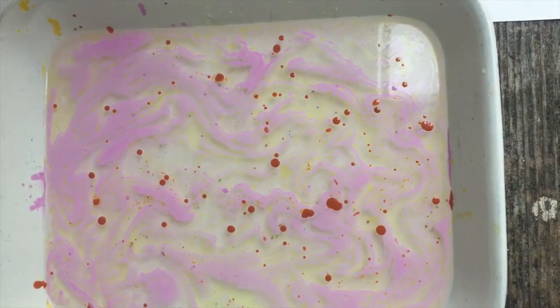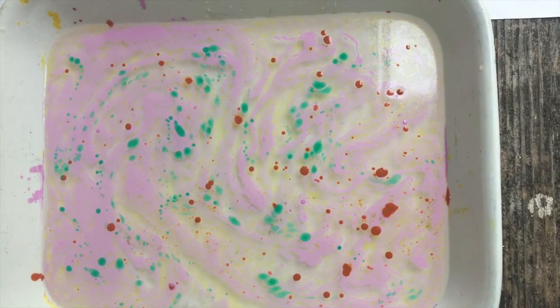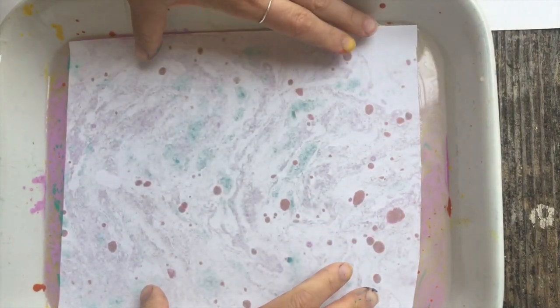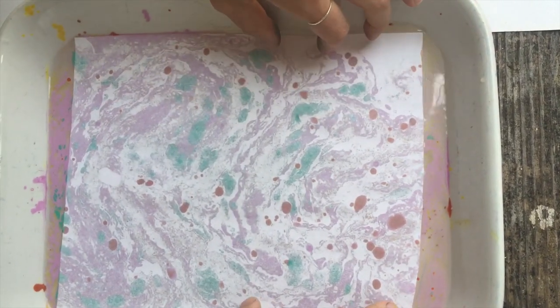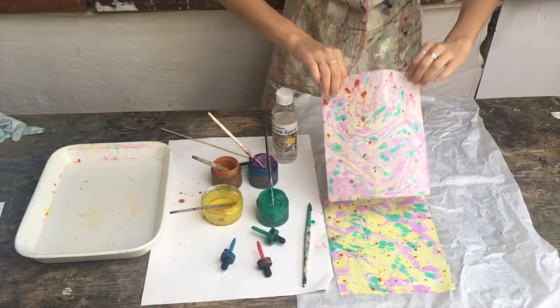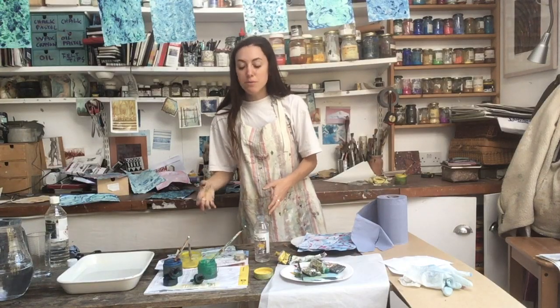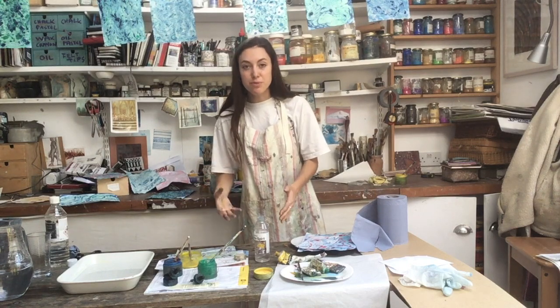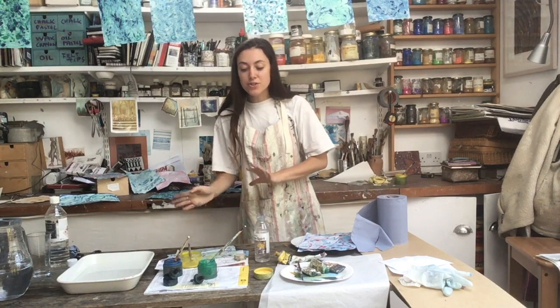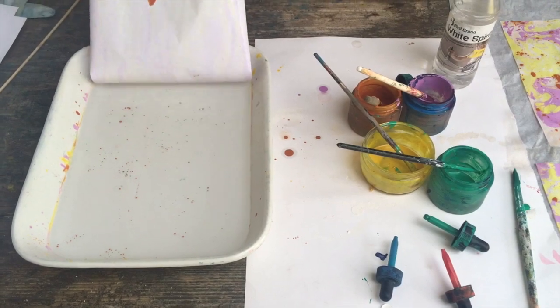As you do this, you can see it starts to build up a kind of pattern. And then when you're happy with where it's at, you're going to get your paper, place it down onto the surface, and make sure all the corners are submerged. Then you're going to quickly lift it up and place it down. When you lift the paper up, most of the ink does come off the water with your first print, but there is some left over. So rather than draining the water, I suggest use a blank page of paper, print it, lift it off, and you can chuck that one away. And you should just be able to keep going like that.